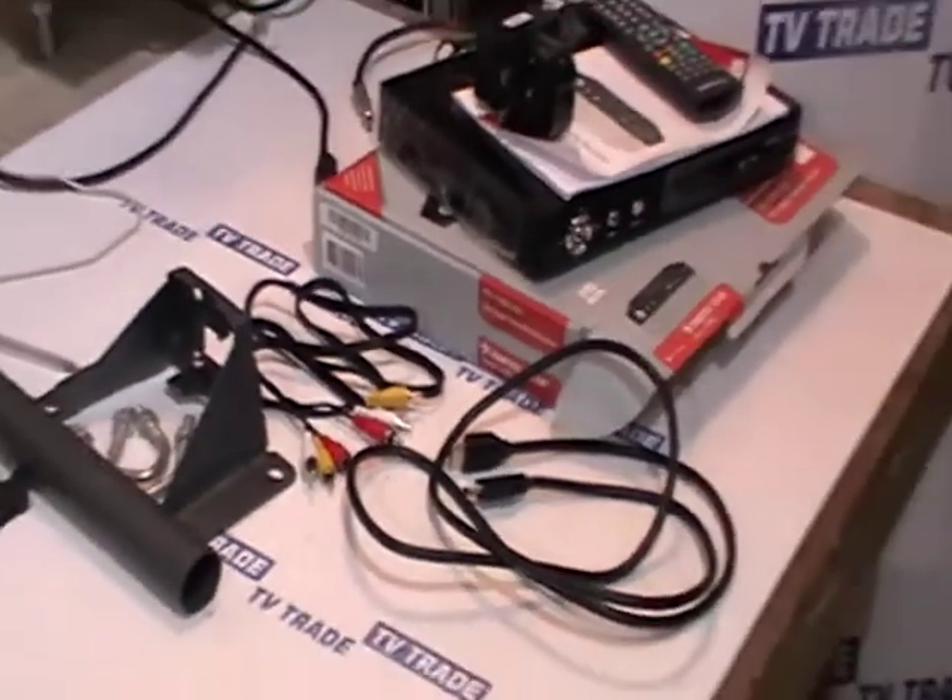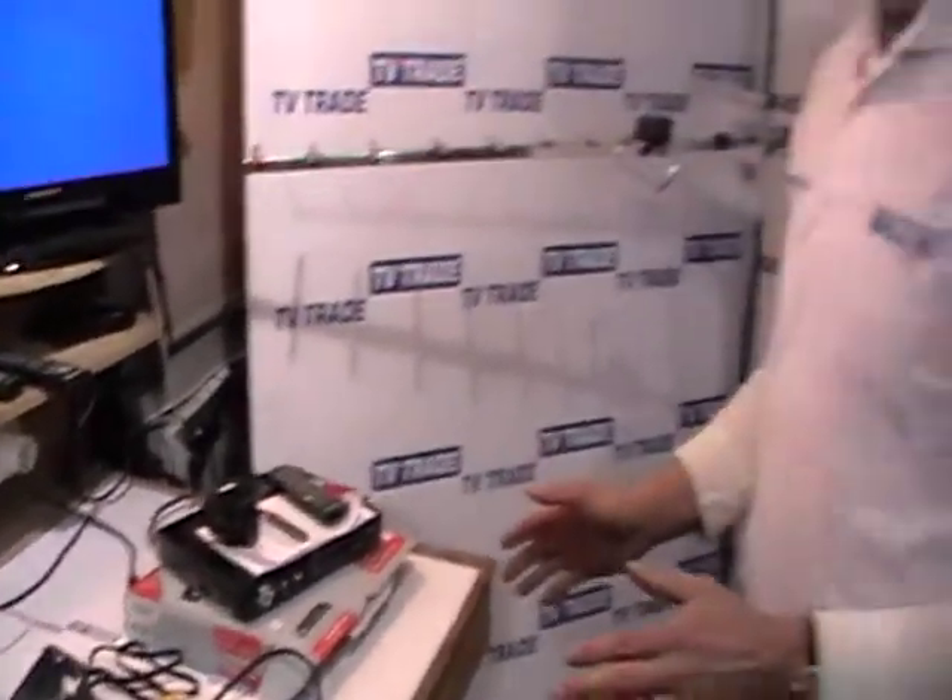We have tested this box fairly extensively and found it very, very good. The features on it and the user interface are very, very good.